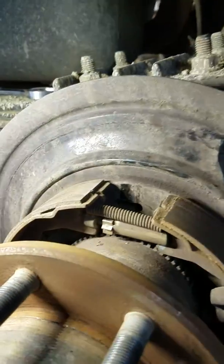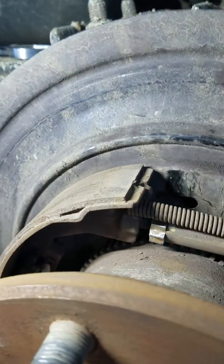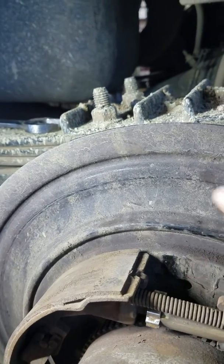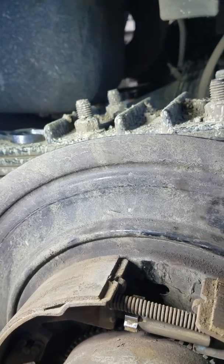This is a drum removed for the emergency brake adjustment. You see this little gear right here my finger's pointing at? That is what you have to turn. Which direction would that be? Counterclockwise?